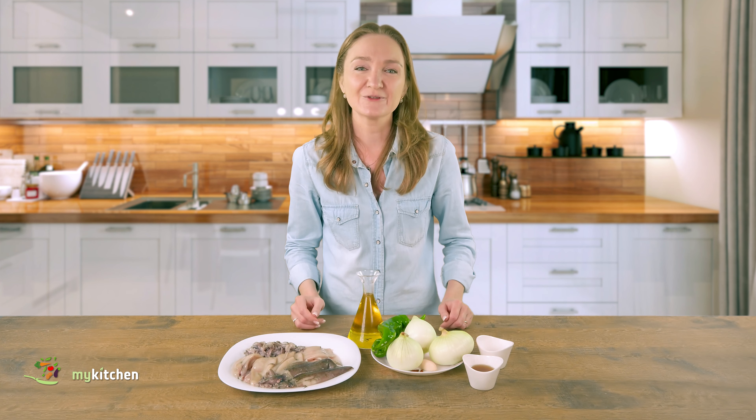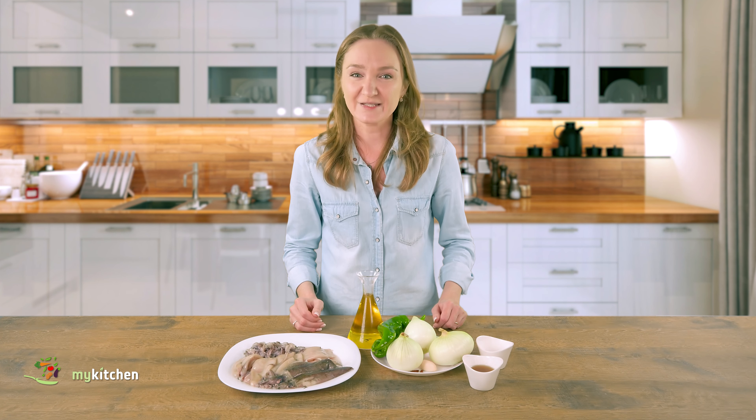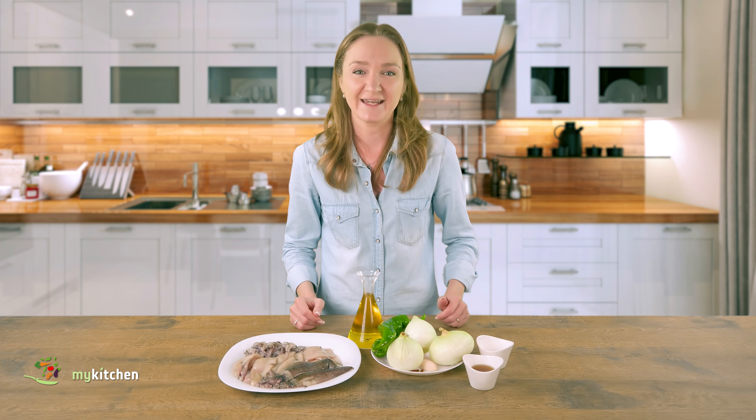Hi everyone and welcome to the cooking channel of mykitchen. Today I would like to share with you another traditional Spanish recipe. I'm going to cook baby squids with caramelized onion. This recipe is extremely easy but very tasty.